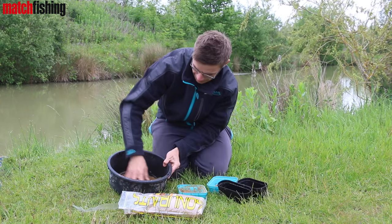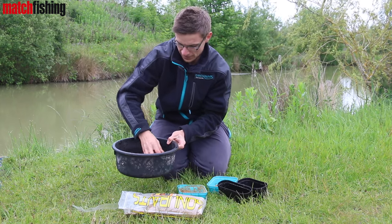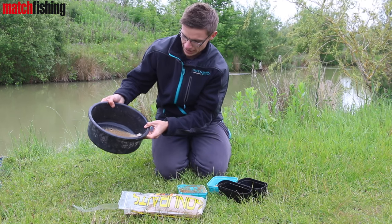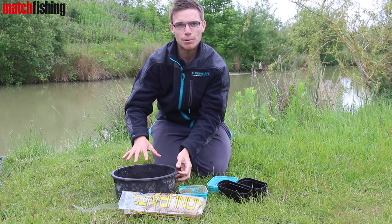It'll be absolutely flooded. As you can see there, it's just absolutely saturated — it's like a soup. But fear not, after about half an hour all of that will have settled. The ground bait and the pellets will take on all that extra moisture and you'll be left with like a cake in the bowl.